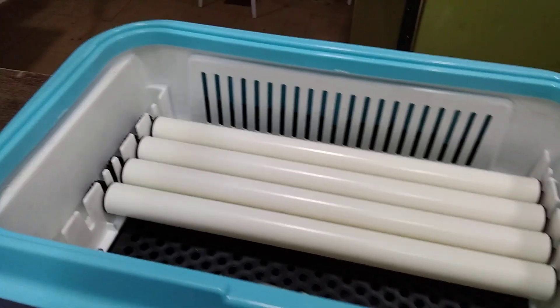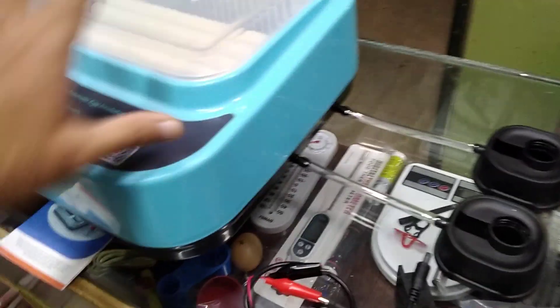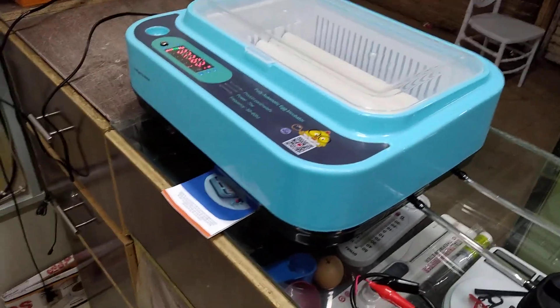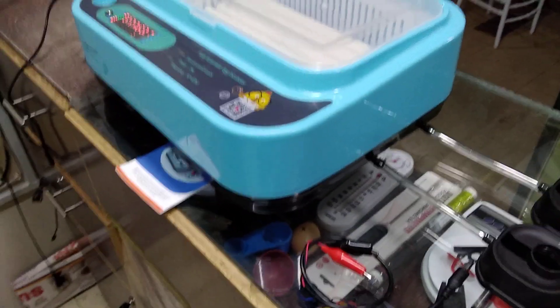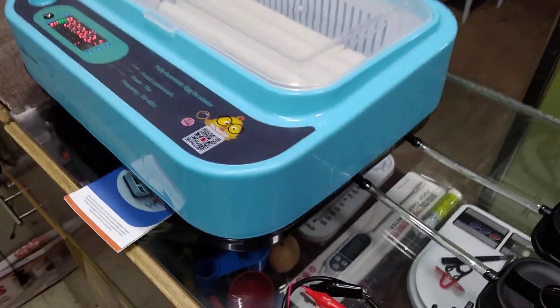Its size is around 18 inches by 16 inches. It looks very cute and compact, can be placed anywhere in the house, and doesn't really look like an incubator — more like a furniture accessory.